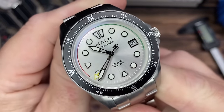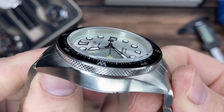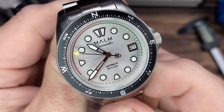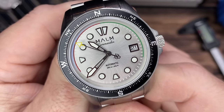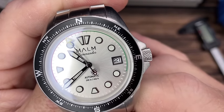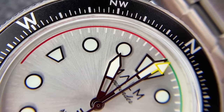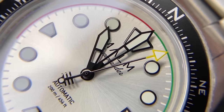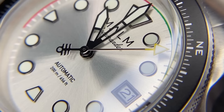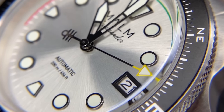Looking at the dial, we can see those applied indices — from the angle they have a black outline to give some great contrast against that silver dial, matching that black handset and the black-framed date window. This is running the Seiko NH35 — beats at 21,600 vibrations per hour, 24 jewels, 41-hour power reserve, hacking and hand-winding in addition to automatic winding, and a stated accuracy of minus 20 to plus 40 seconds per day.